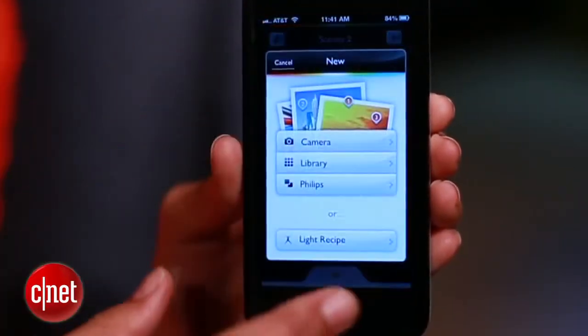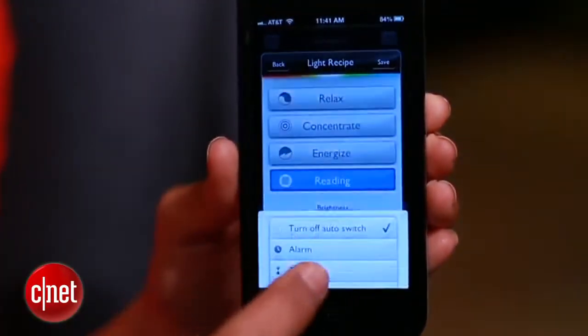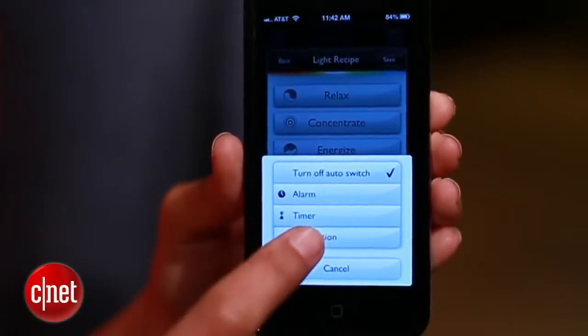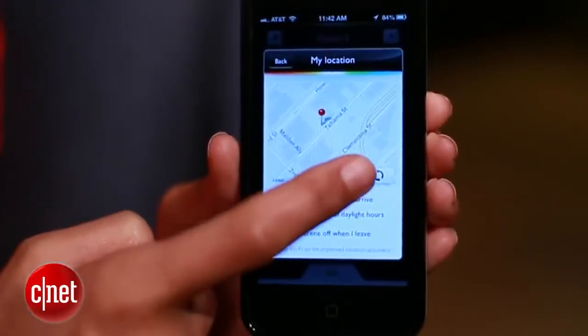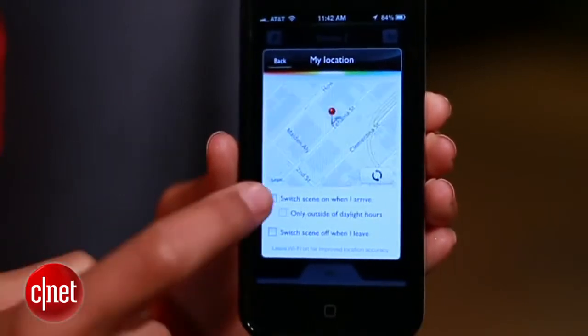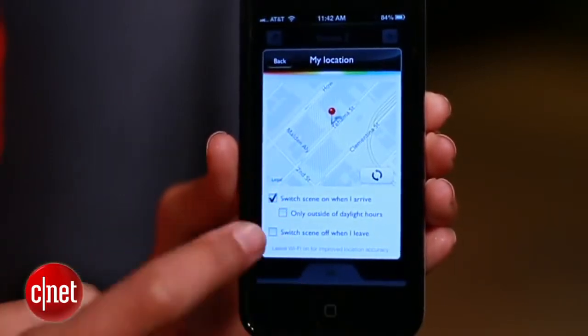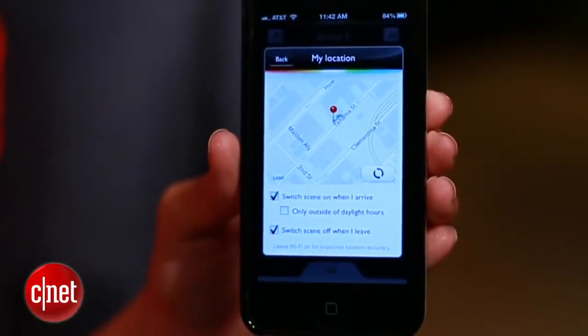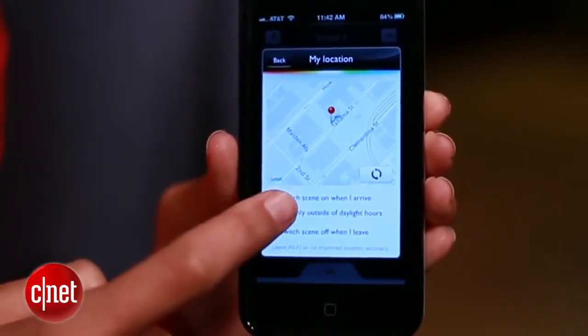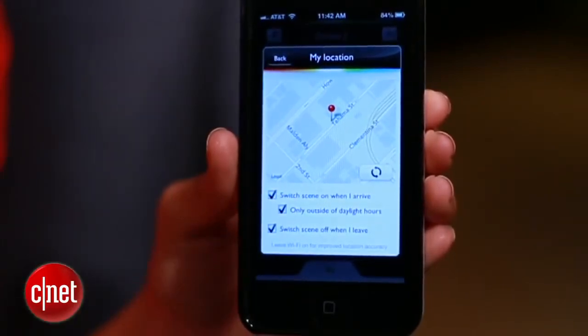Hue is also pretty smart, if you train it to be. With geofencing, lights will automatically turn on when you get home and off when you leave. Here's how it works. Like the alarm, create a new scene. But this time, choose my location. This marker indicates where your house is. If you need to, hit refresh to help the app find you. Check the boxes to decide when the lights turn on and off. Unless you don't get a lot of natural sunlight, check this box to make sure Hue only turns on when it's dark out.